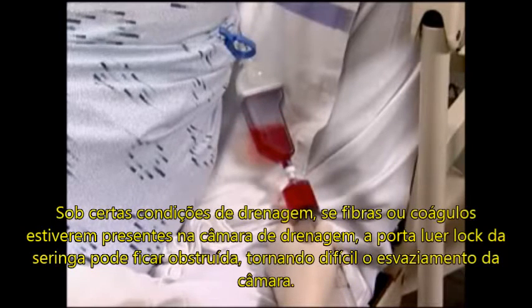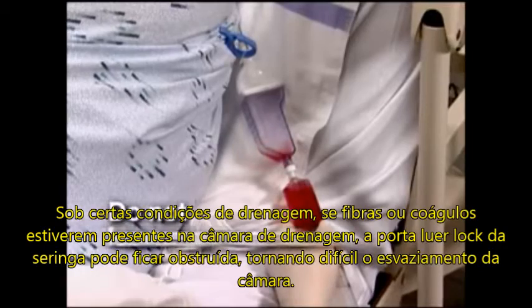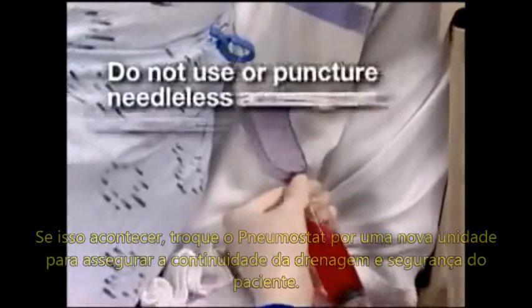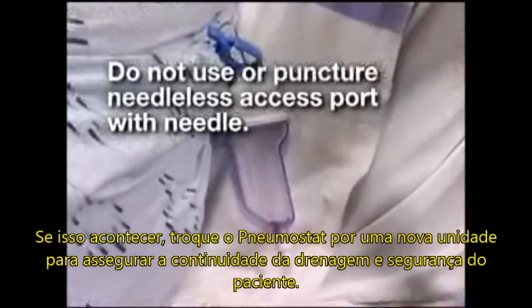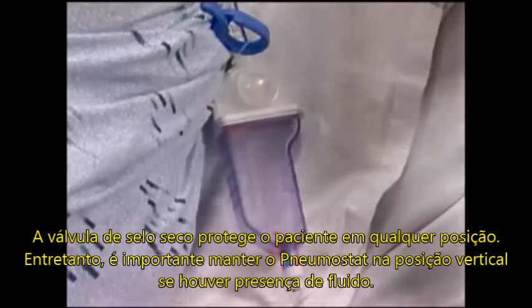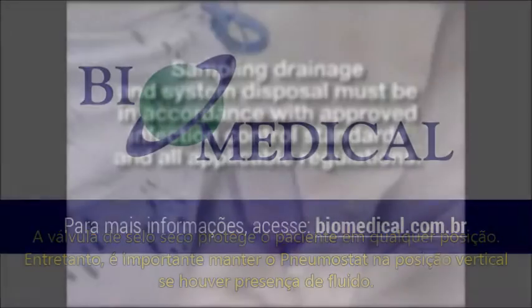Under certain drainage conditions, if fibrin content or clot is present in the fluid drainage, the needleless luer port may become clogged, making the unit difficult to empty. If this happens, simply replace the Pneumostat with a new unit to ensure continued patient drainage and safety. The dry seal valve protects the patient in any position; however, it is important to maintain the Pneumostat in a vertical position if fluid is present.